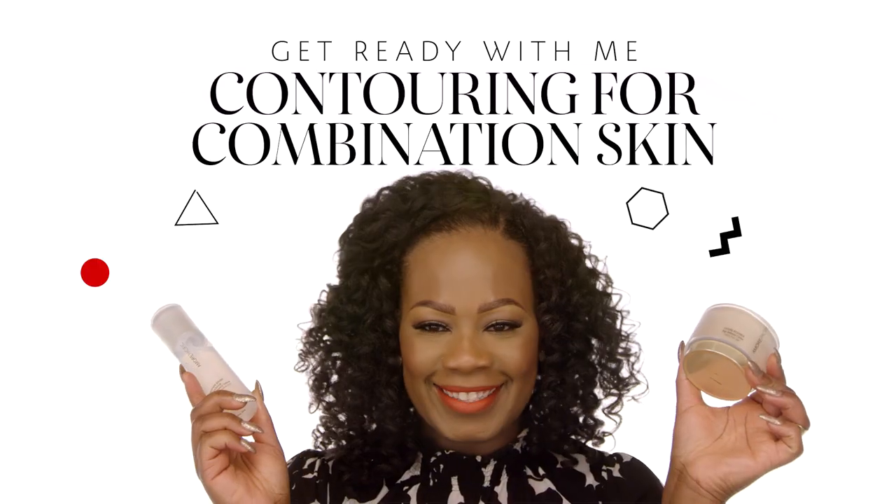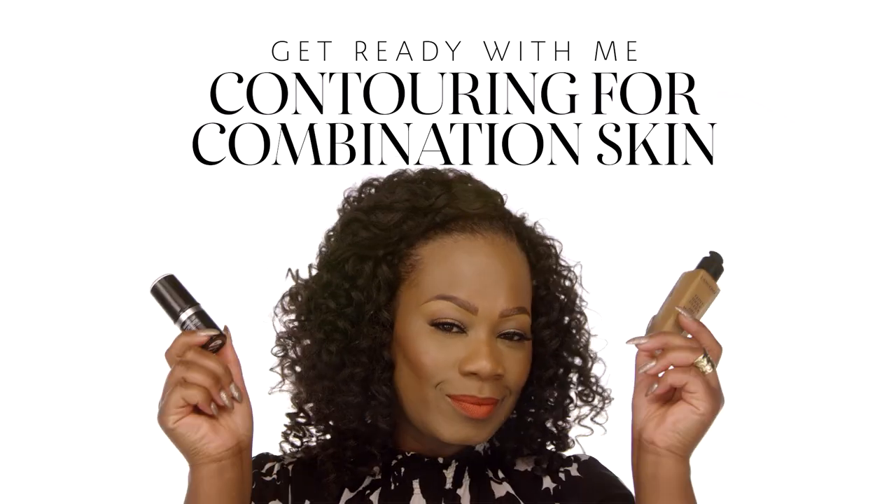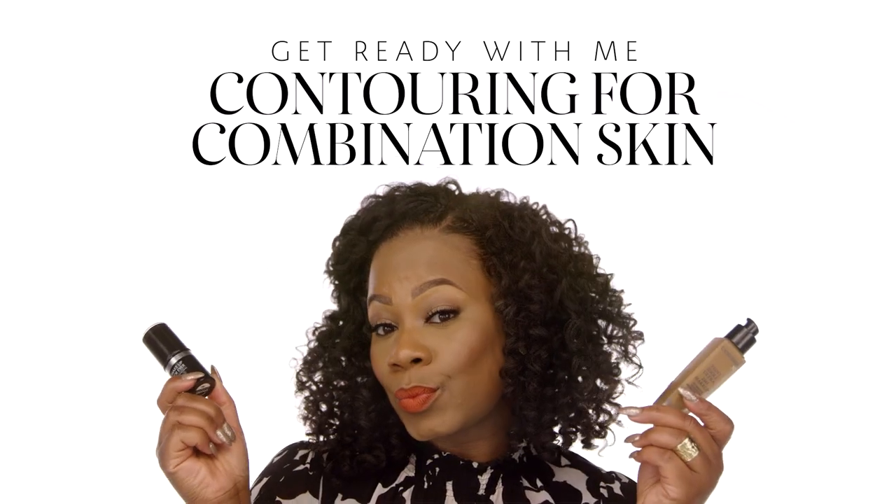Hi, everyone. My name is Jocelyn, and I work at the Sephora Walnut Creek Store in California. Today I'm going to be showing you how I created this natural everyday look with a flare of color on the lips. And I'm going to show you the perfect way to contour a combination oily type of skin. So stay tuned if you want to learn.